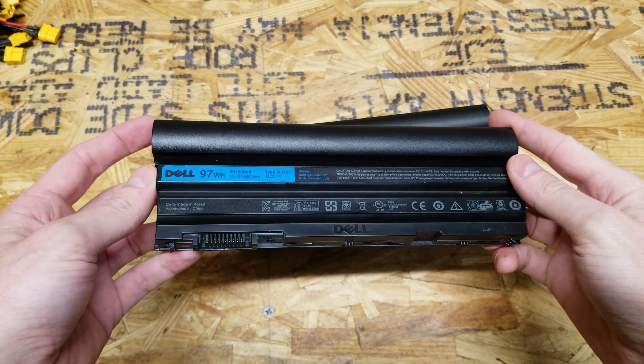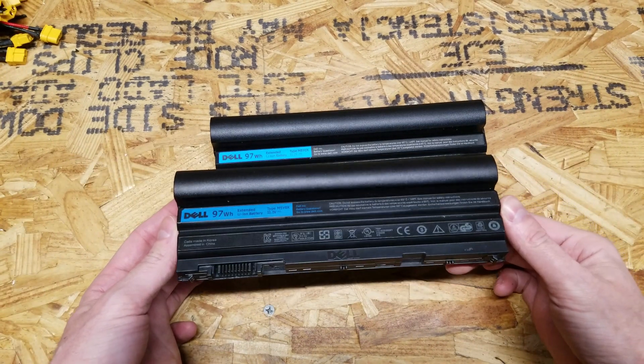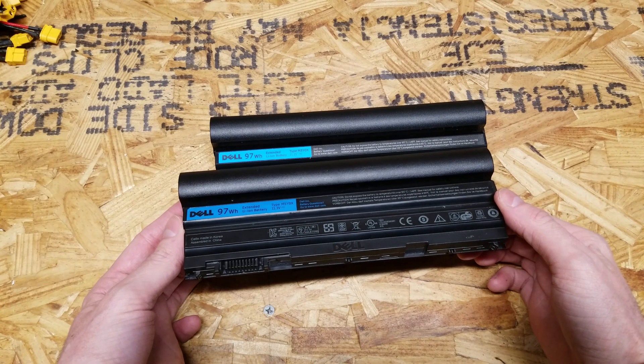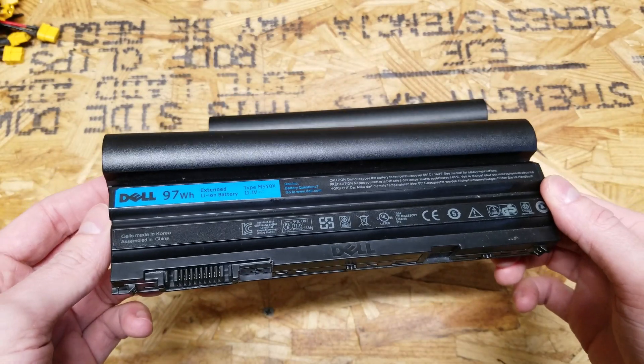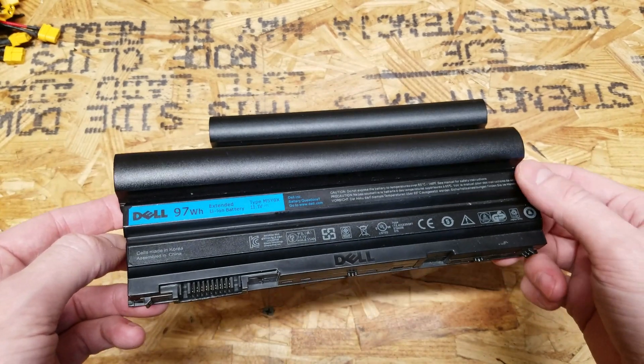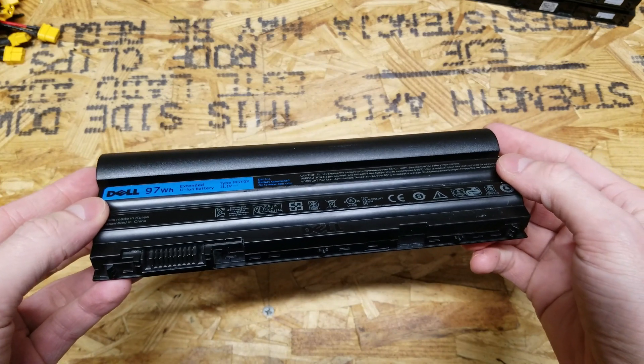Now for the fun part of this video — we're going to pop this open and see what kind of cells are inside. Genuine Dell batteries always use brand-name cells, whether it be Samsung, LG, or Sanyo — those are the three most popular I've seen. Genuine Dell batteries do not use off-market Chinese cells, SZN cells, or just unbranded cells, and those are the kind of cells I'm expecting to find in this battery.